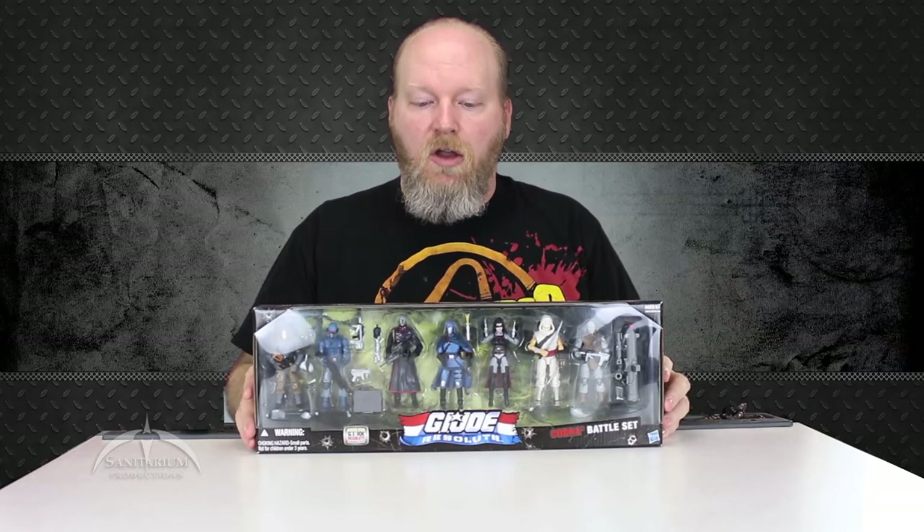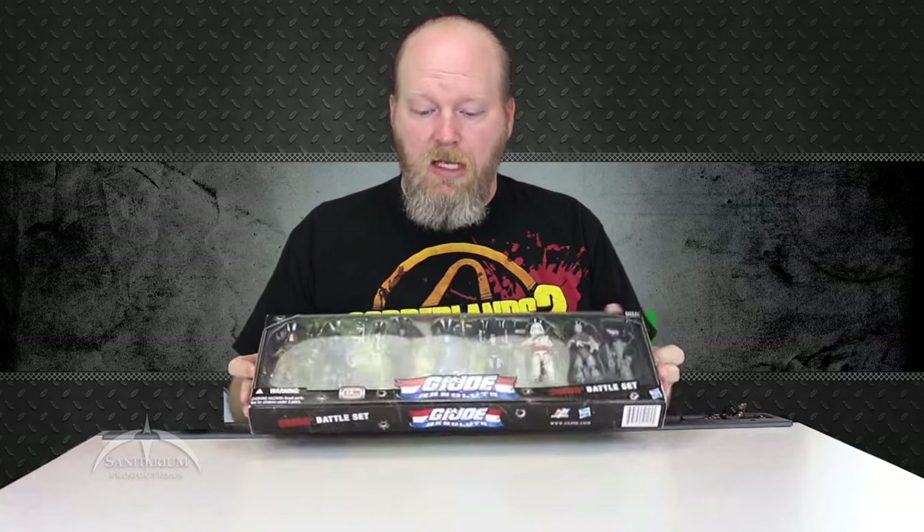This is the Cobra version of the G.I. Joe Resolute Battle Set. They released two of these — one with all G.I. Joe characters and one with all Cobra characters. Today we're looking at the all-Cobra version, and it's really cool. In this set you get Zartan, an Alley Viper, Destro, Cobra Commander, the Baroness, Storm Shadow, and Firefly — seven really awesome figures.